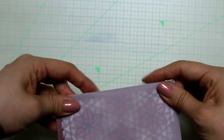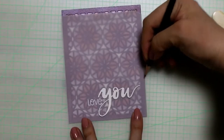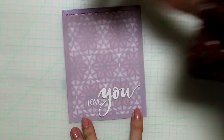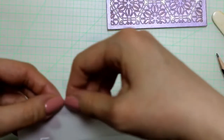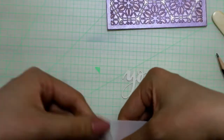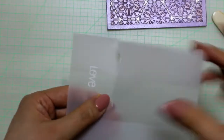I folded the vellum on both sides and then made some pencil marks. The ink was still wet, so I really carefully started to tear the vellum.